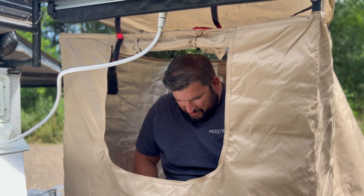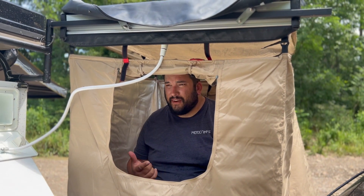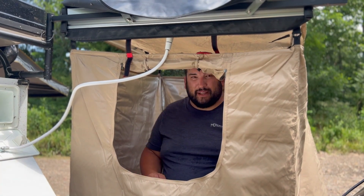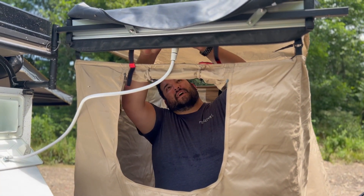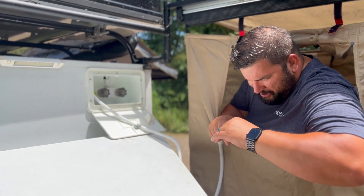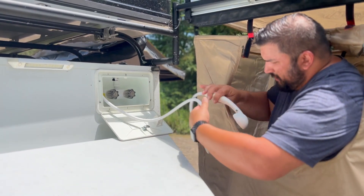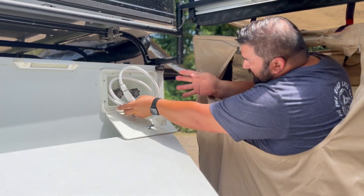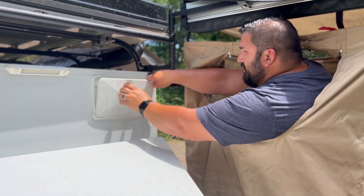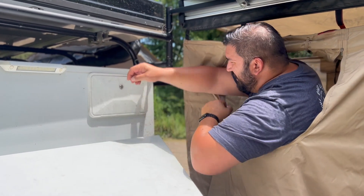Once you're done and ready to put the shower away, the first thing to do is turn off the water pump and turn off the gas. Then start putting away the shower head — undo the velcro straps and bring the shower back. Make sure the water is off and drain the lines. Wrap the shower head up and be patient with it — it'll go right in there. Close it up and rotate it to lock it.